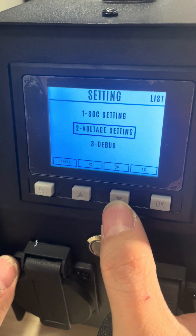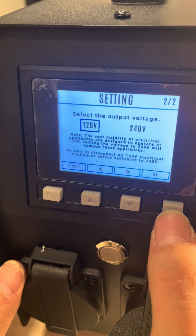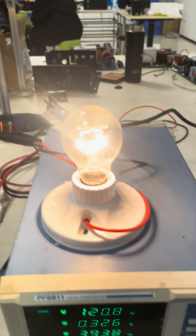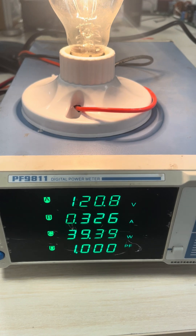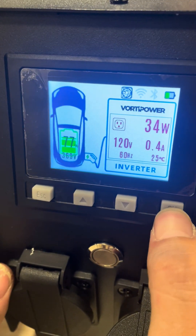If you want to change back, just click OK, go to the voltage setting, click OK on 120 volts, and it will revert back. You can see the numbers here.